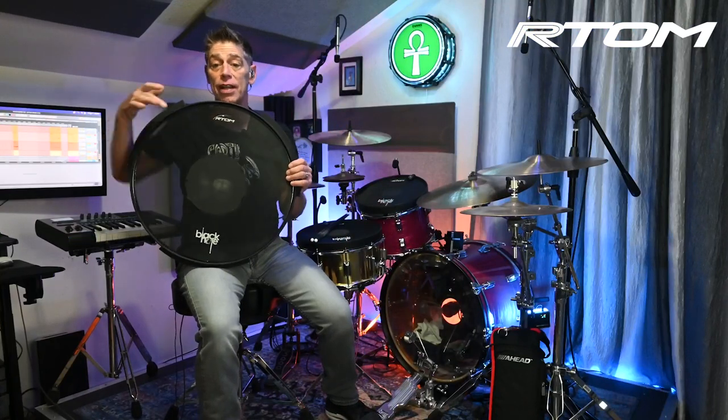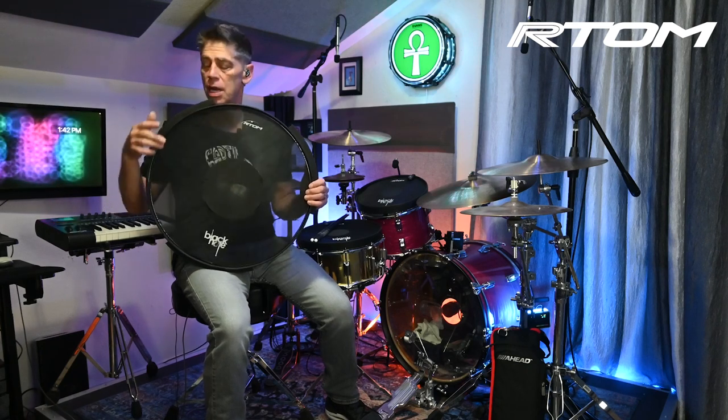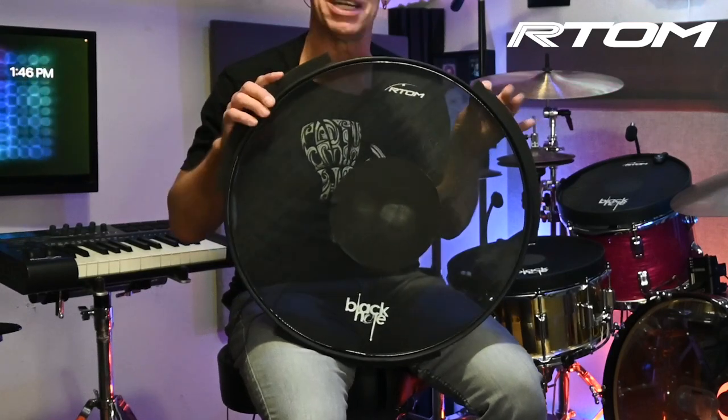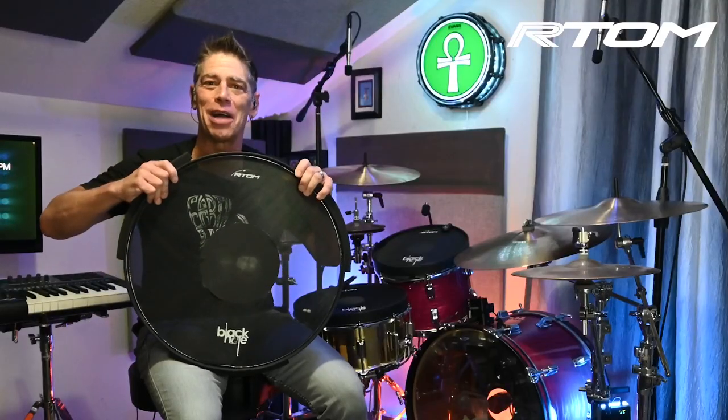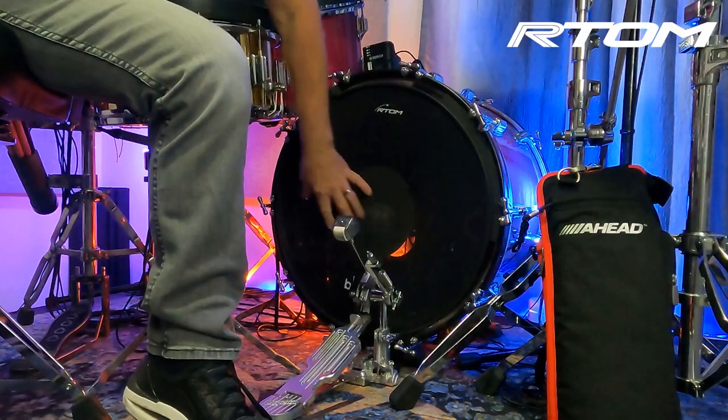It's just like all the old-school black holes — a solid mesh head that is tensionable to your own preferred tension. It's a little bit smaller than your bass drum hoop with a little bit of supporting foam right here, so it kind of vacuums in and locks to the hoop. That makes it easier to pull out and even easier to install.